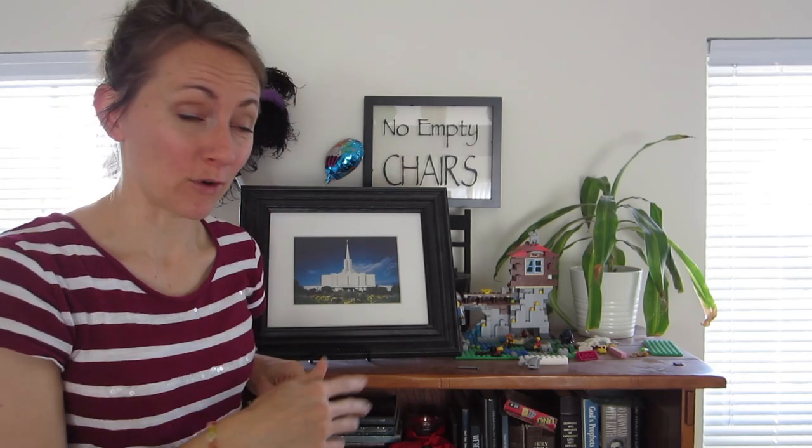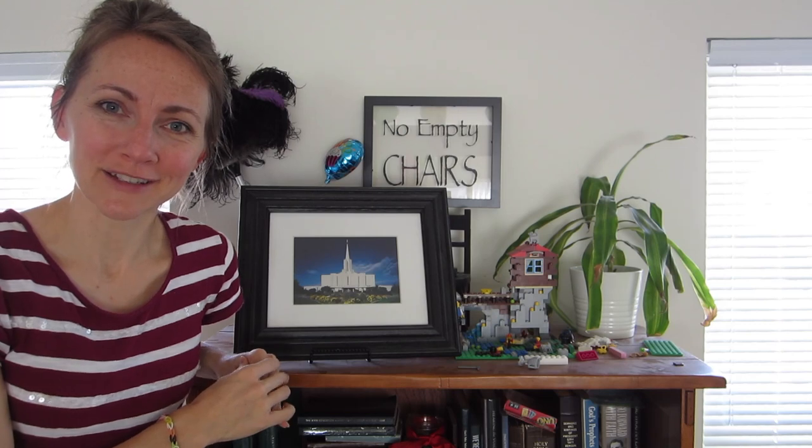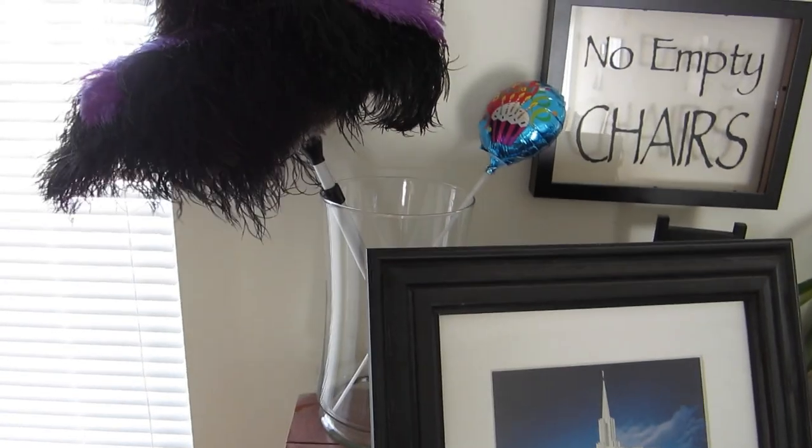Hi and welcome to the top of this bookshelf where I am going to go from this to this. I brought you along to watch, to keep me accountable, and to hear my thought process, so let's get started.